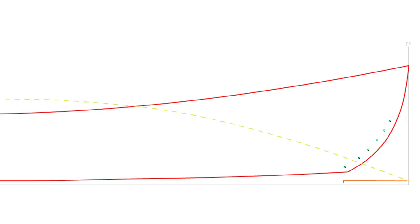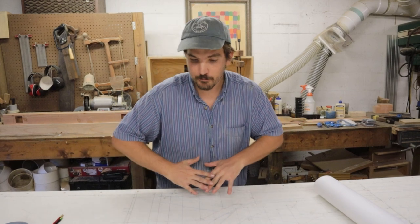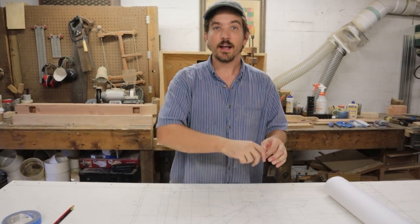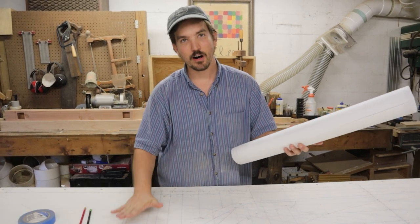We won't actually be using the bearding line to shape the bevel on the stem until episode 12, but it's still useful to get everything hammered out now in preparation for the beveling. So it's time for us to start thinking about making the stem for the Newfoundland Trap Skiff. In order to do this, we're going to make a template first that we can then take to the lumber, trace onto it, and cut out. We're going to need some drafting film, some pencils, some tape, and of course our lofting for the stem.